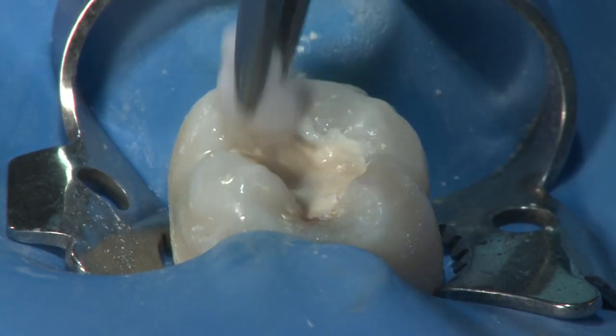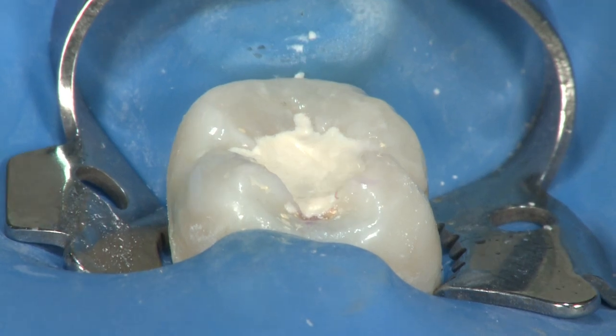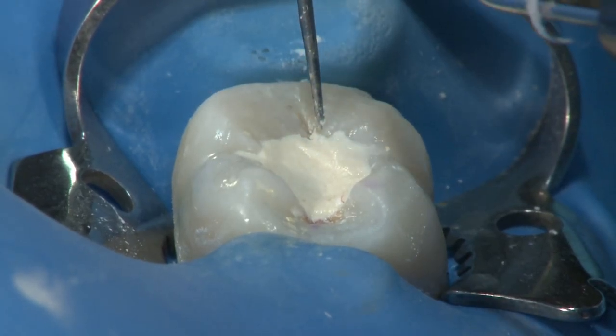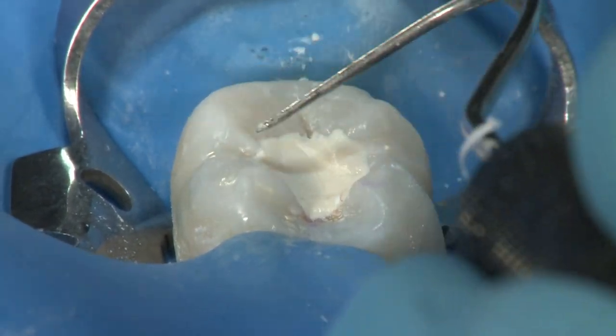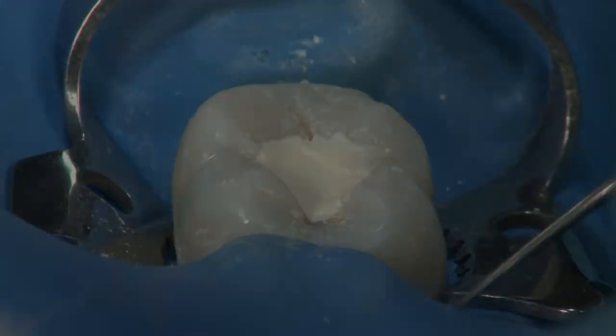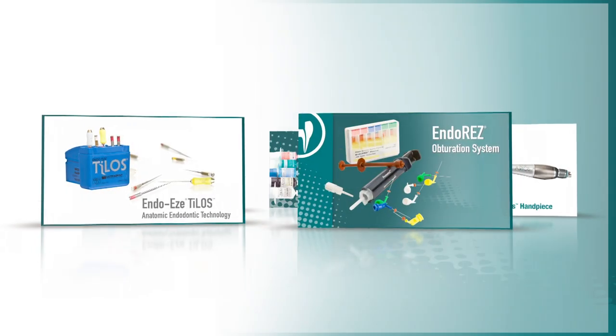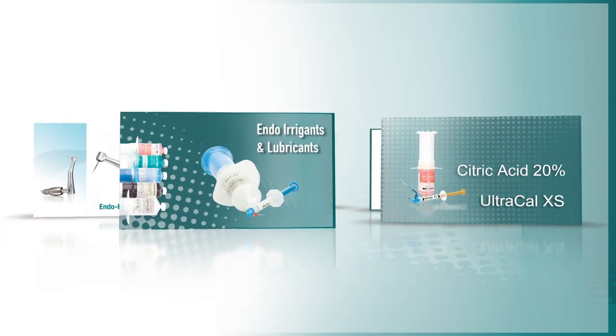Throughout this procedure, we've demonstrated how effective, minimally invasive endodontics can be performed in a safe but efficient manner. By using the natural anatomy of the tooth as a guide, dentin is preserved, thus maintaining the strength of the natural tooth. Ultradent's endodontic products solve everyday endodontic problems, giving you the ability to treat most endodontic cases with simplicity.